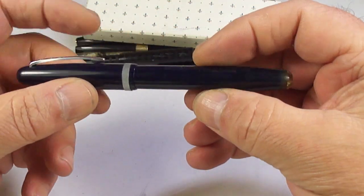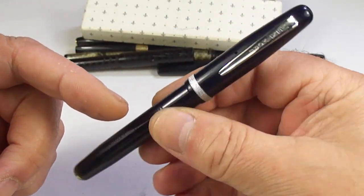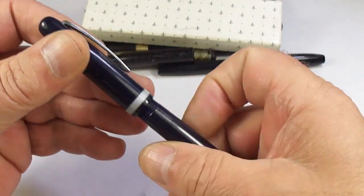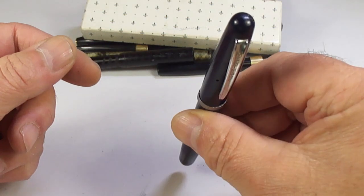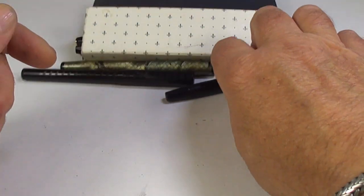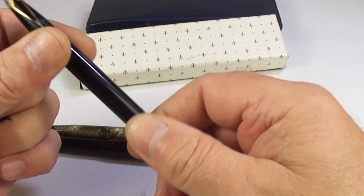A Mentmore Supreme — great little pens. I think I've actually reviewed this particular pen for you before. It's got the correct Mentmore nib, quality made pens that will last for many years. Another Schaefer, this time a touchdown — will need servicing but that'll come out nicely.